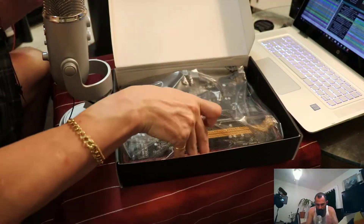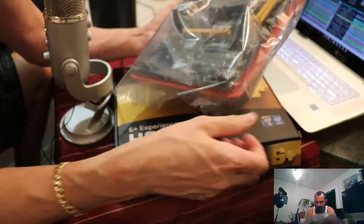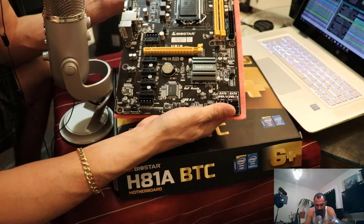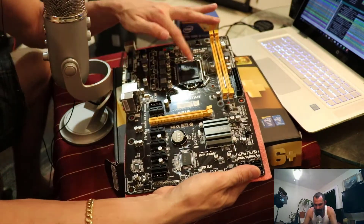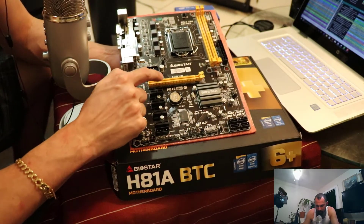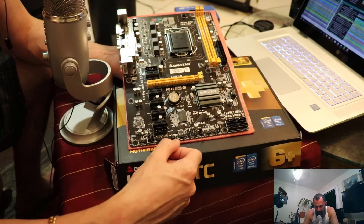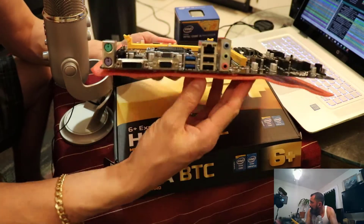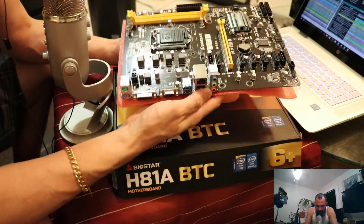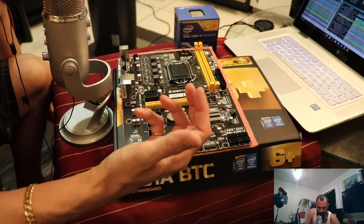Here we go — the Biostar H81A. As you can see, we've got the protective cover, solid state capacitors, one-times slots and one sixteen-times slot, SATA connections, and all your pins for controllers, power buttons, and such. What does this remind you of? I really feel like this is tailored after another board I just bought.